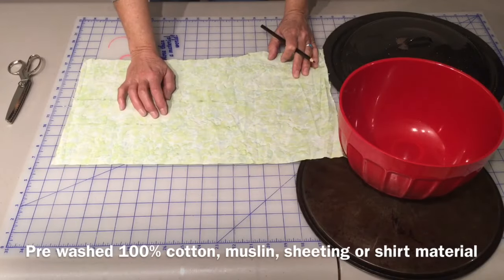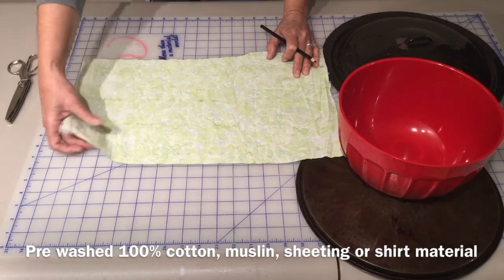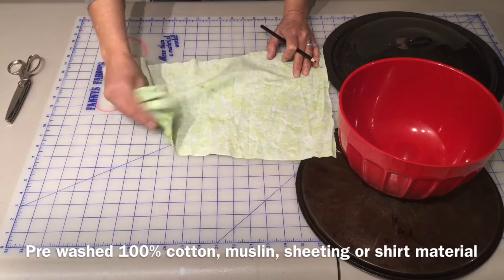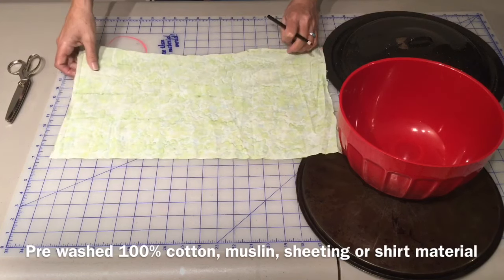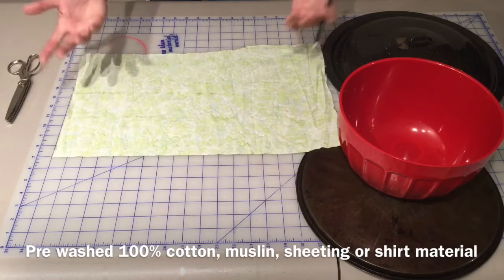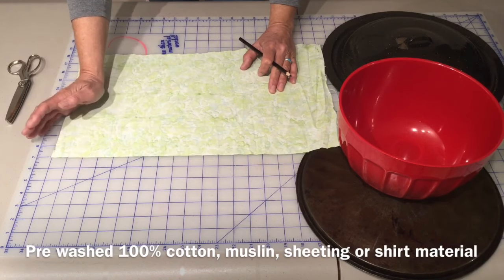The first thing you're going to want to do is pre-wash all your fabric. I'm using 100% cotton — you can use unbleached cotton, muslin, anything that is a really thin fabric. You can also use bedsheets and men's shirting. Whatever you can find in 100% cotton, so it'll absorb the wax.